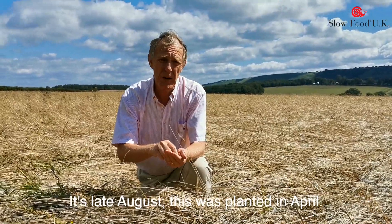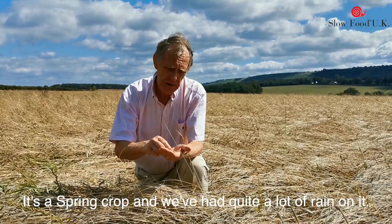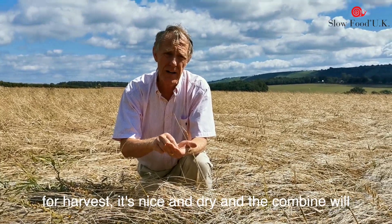It's late August. This was planted in April — it's a spring crop. We've had quite a lot of rain on it, but today is a lovely sunny day and we think that it's ready for harvest. It's nice and dry and the combine will do a good job on it.